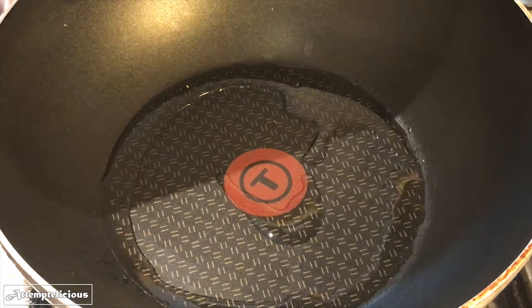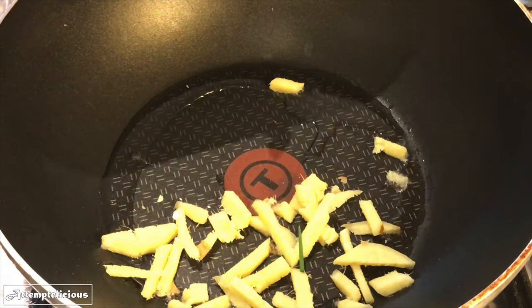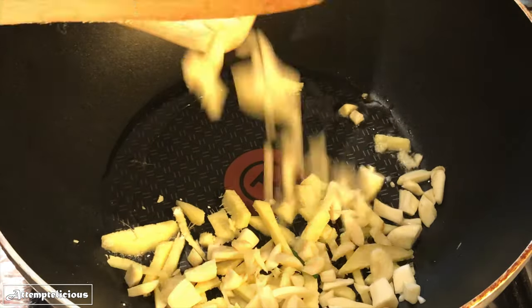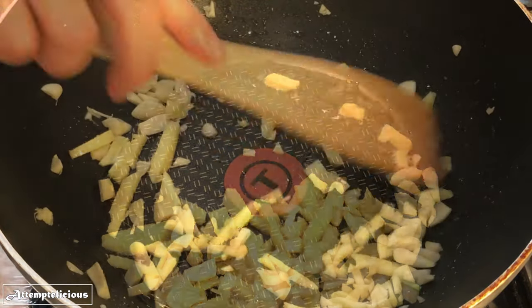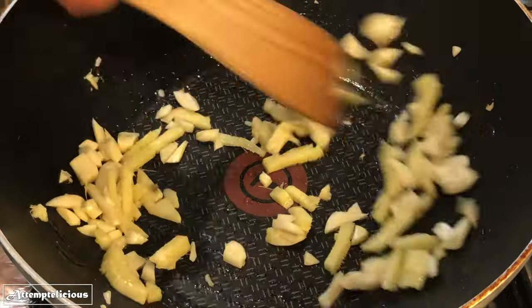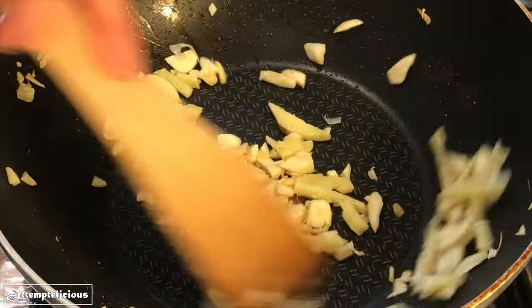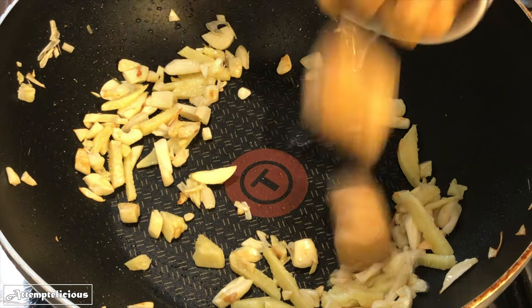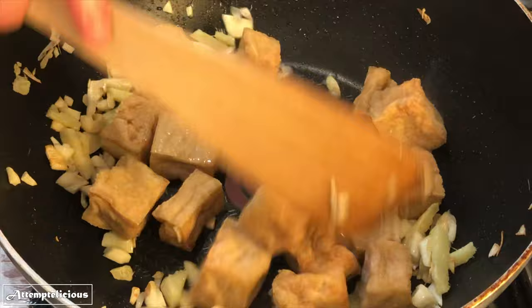When the fish is done, take them out and then start stir frying the ginger and garlic. When the ginger and garlic are fragrant, add in the tofu and then continue to stir fry for a few minutes.